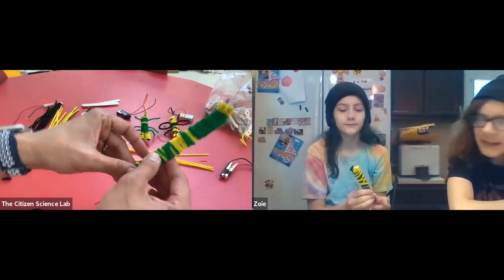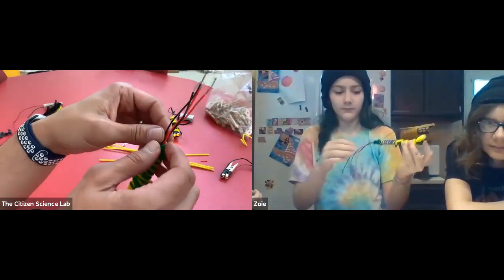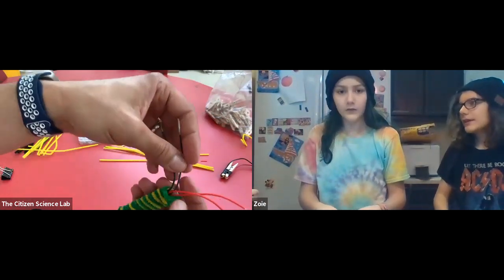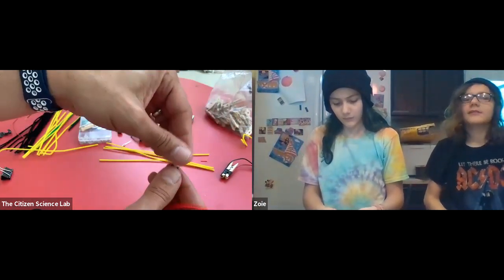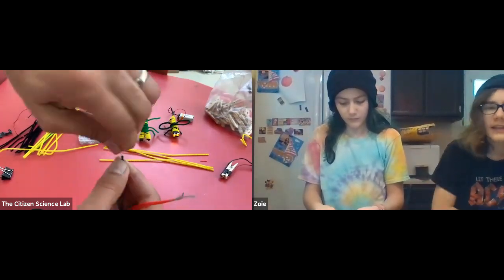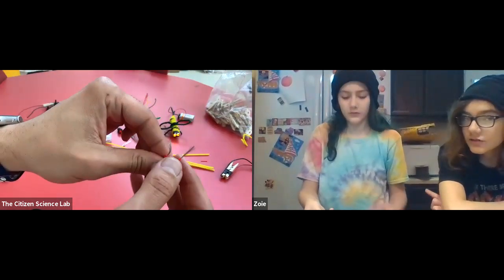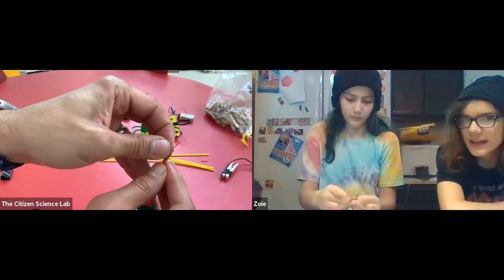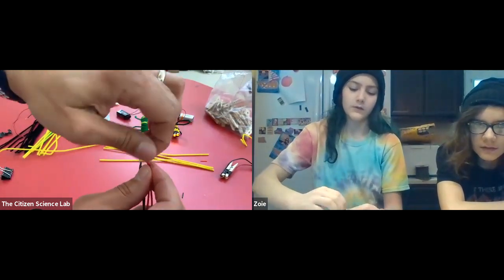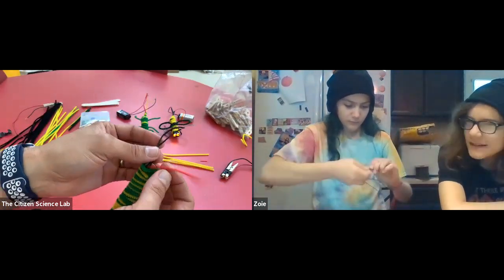You should have four wires at the end of the body. Take both of the black wires and twist them together. Then take both of your red wires and twist those together as well, keeping them separated from each other.